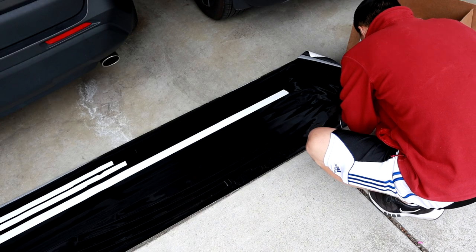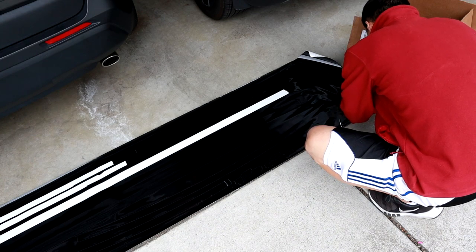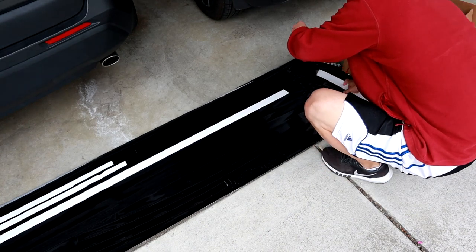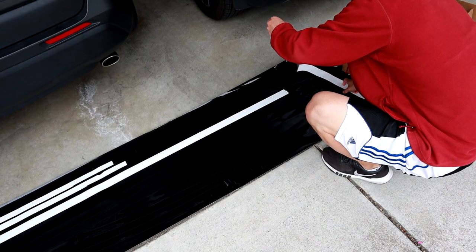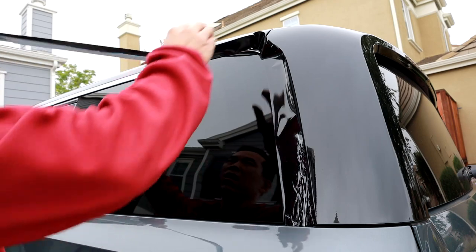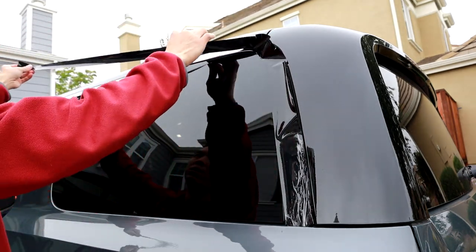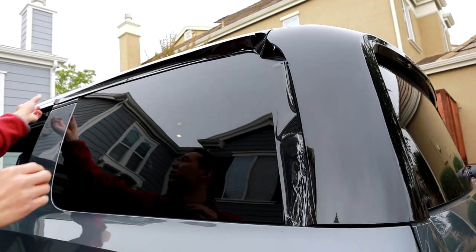I'm glad they have two because the first one wasn't cut right and I ended up tearing it, so I had to use the second one. Be careful when you tear it off — obviously don't let it touch the ground. Peel it off, and then what you want to do first is just stick it on kind of in sort of place, but not really. That way it just doesn't flop around and pick up dirt.